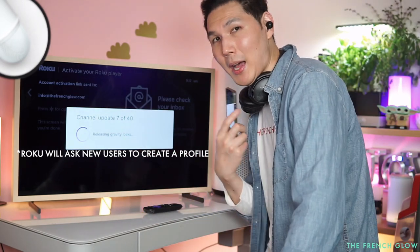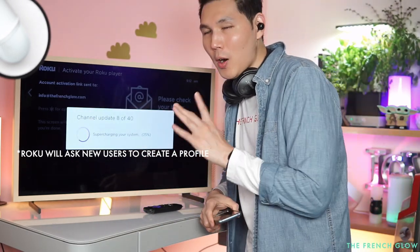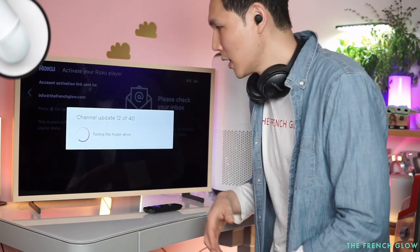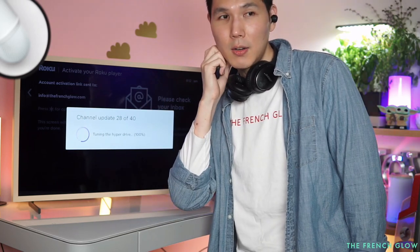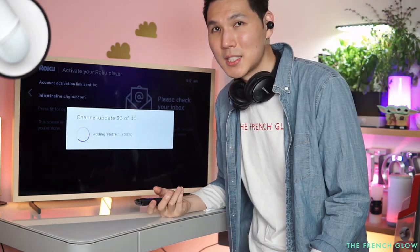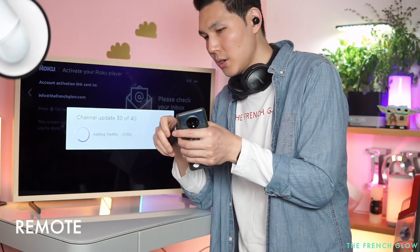Roku devices can be very personalized. They also just bought the Quibi catalog, so they're creating their own content similar to Netflix. It gives you smooth wireless streaming — no buffering or latency because the processor handles transmission very easily. There's no more juggling remotes either, as this is a universal remote that controls your set-top box and TV. Everything is on the Roku dashboard and it's simple.